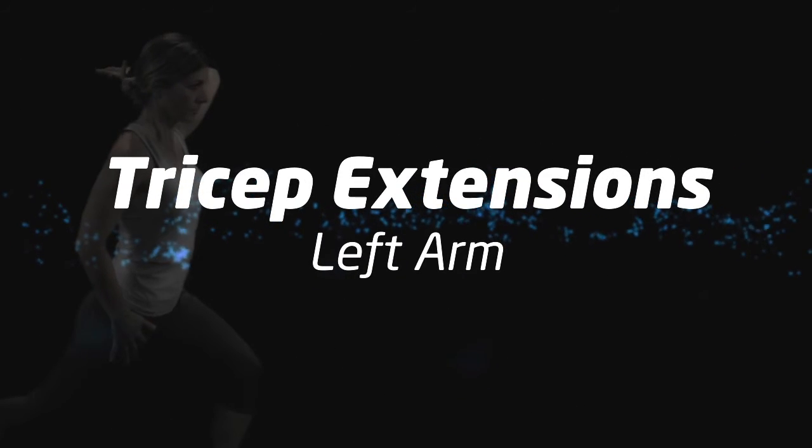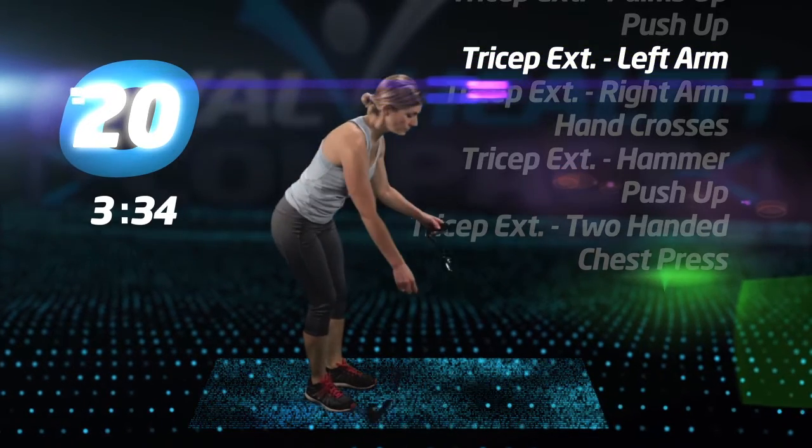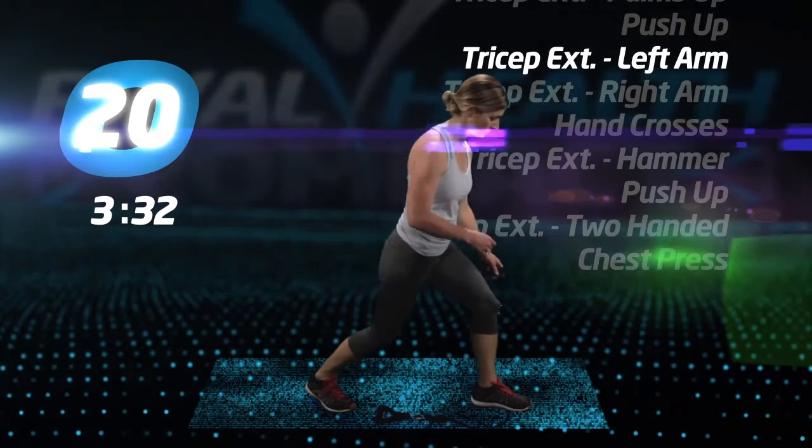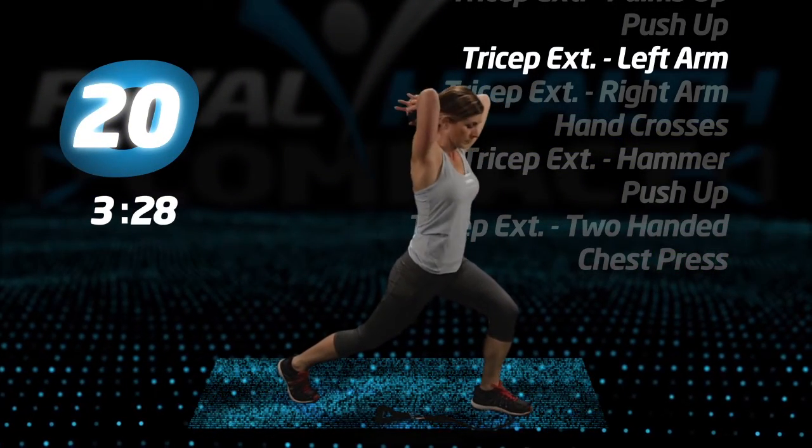Up to your feet for tricep extensions, left arm. Drop that handle to the floor. Keep your left elbow up and get a full range of motion.